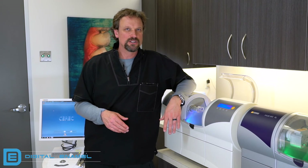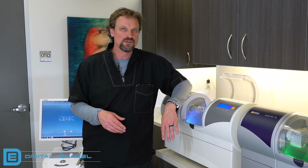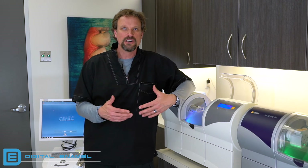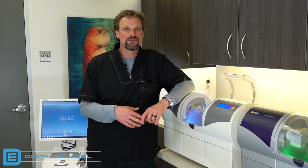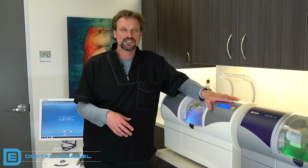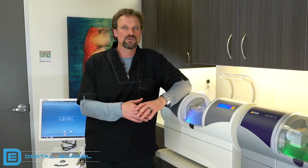About every six months, you're going to want to change the filter in the tank. You don't have to do it every time you rinse out — those filters last a long time, especially if you're rinsing them out well. But about every six months, put a new filter in. Every year, Patterson is going to come in and do a yearly service. Make sure you get that scheduled — they'll work on both the MCXL and the Omnicam.